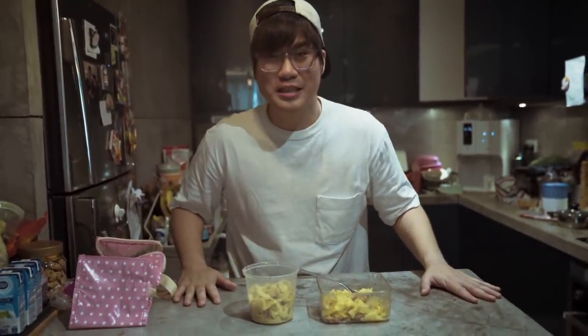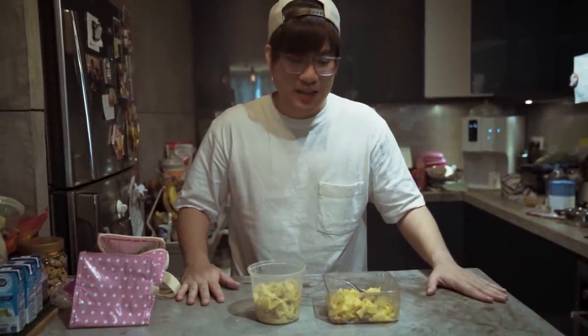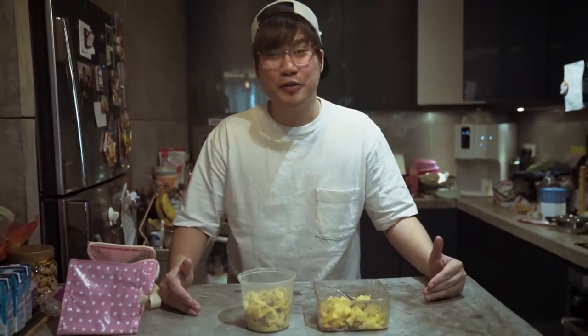Thank you so much for watching, guys — this has been fun. Make sure you comment in the comment section below. These guys went all out to make their pasta from scratch. Look out for the next episode.